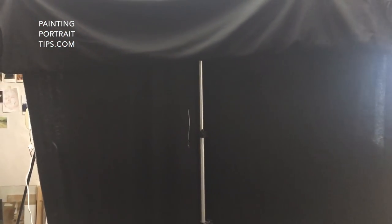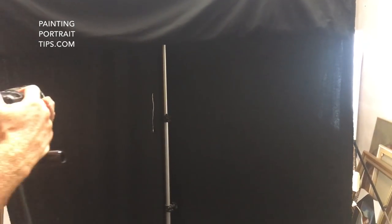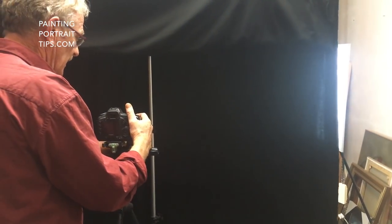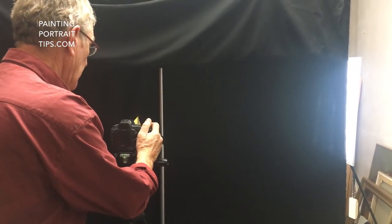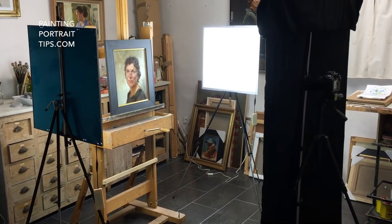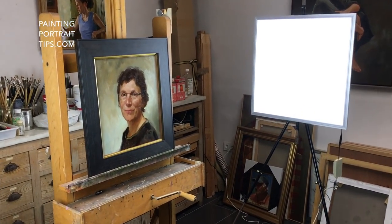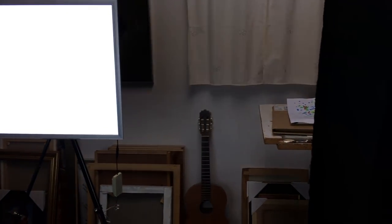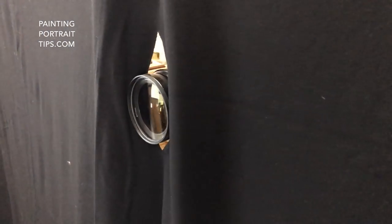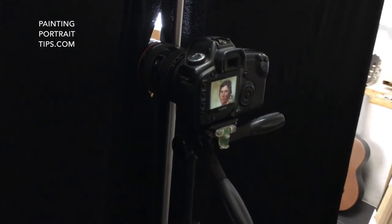I take my camera and I put it through a little hole that I made in the curtain. You can see the two LED lamps on both sides of the painting, and turning to the right the black curtain with the camera peeping through. This is the way it looks behind the curtain.